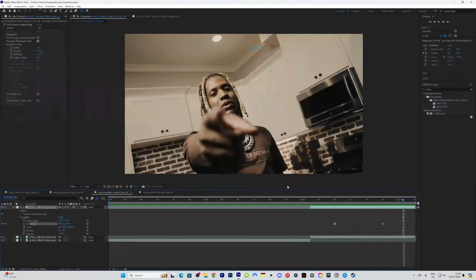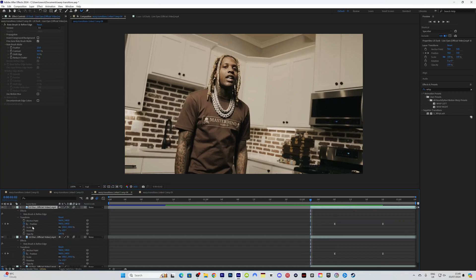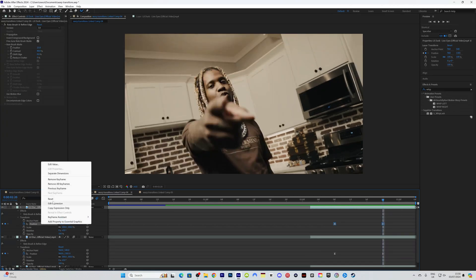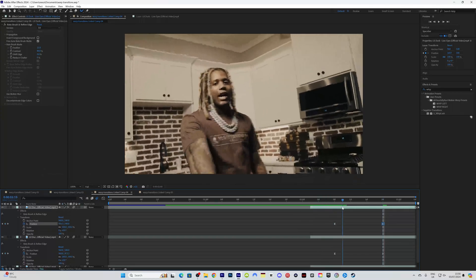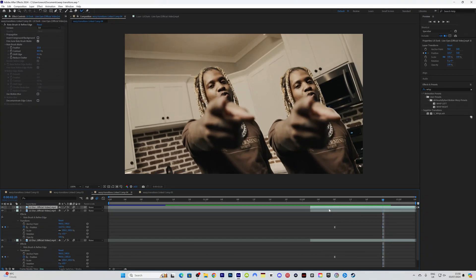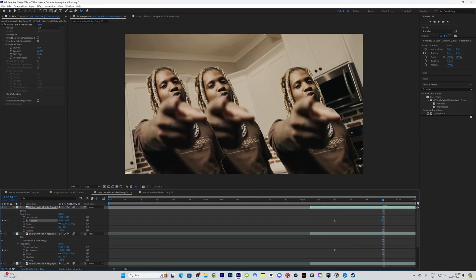To make it more interesting, duplicate your first rotoscope layer, go down to effects where Transform is, and edit the positioning — right click reset — then drag it to the side so now he's going down but also coming to the side. Duplicate the layer again, go up to the top, reset the position, and for the last keyframe drag him to the left.